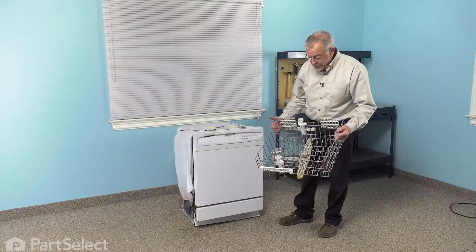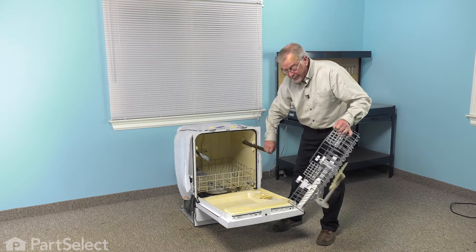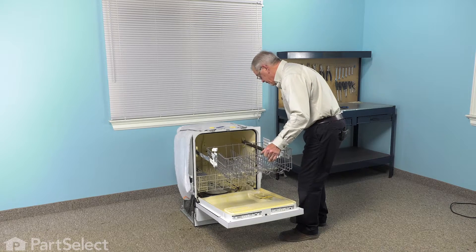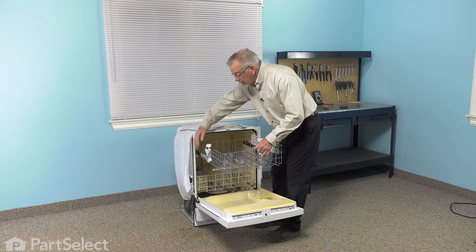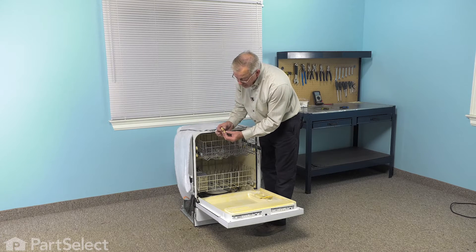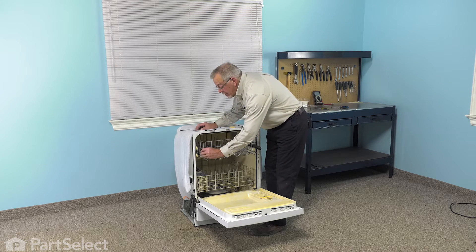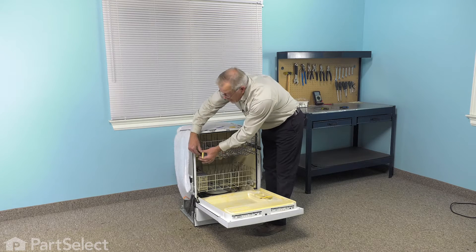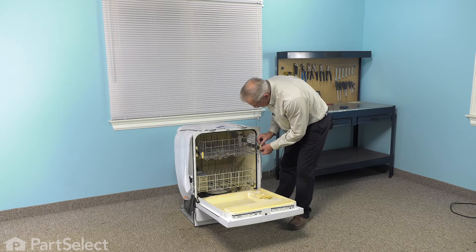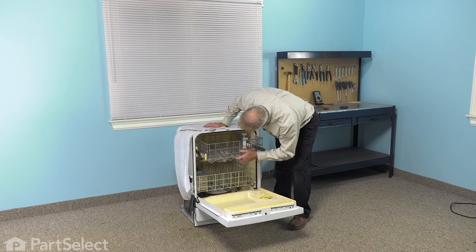Now, to install the rack back in the dishwasher, we'll start by opening the door and then pull those rack rails forward. We'll engage one of the rear wheels first and then the opposite side, then engage the front wheels and push the rack all the way back in. When installing the rack stops, make sure the top side has the tab that will depress — line those up and push it firmly down until it's engaged. Do the same on the opposite side. Make sure that the spray arm lines up with the outlet at the back of the tub, and our repair is complete.